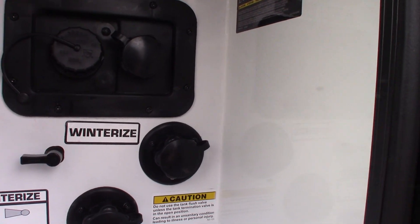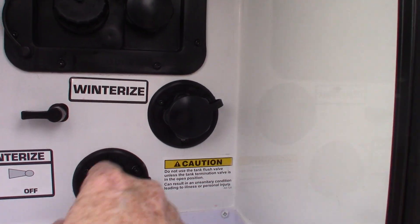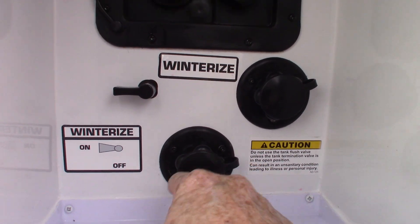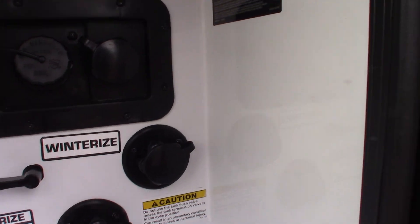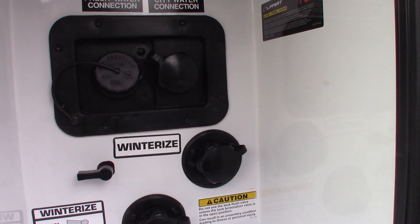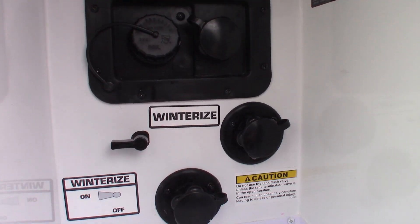This is where you would winterize. This is your black tank flush for the front tank. Remember, you have two toilets, so you have two tanks. That works the same way as the other one — you have to leave the valve open when you're flushing it.